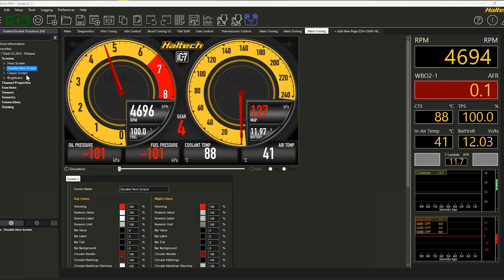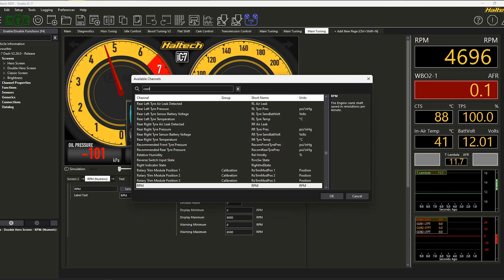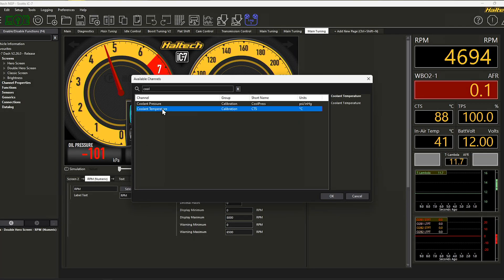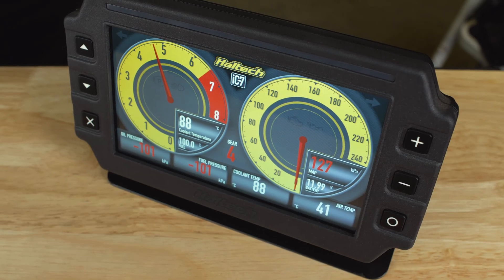Now that your iC7 dash is being controlled in the NSP software, we will need to learn how to configure it within the NSP software. Check out the channel for one of those instructional videos, or start tinkering by just double clicking. If I cruise through and double click on the double hero page — I don't want that to be called engine RPM, I might want that to be coolant temperature for example. Boom, coolant temperature. I think you can do the rest.